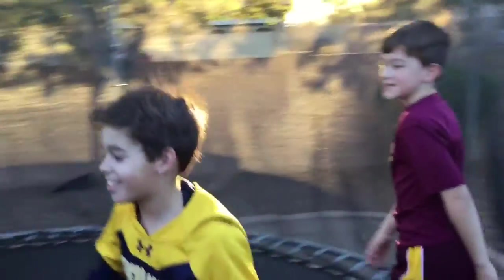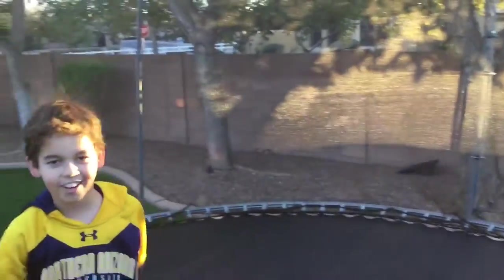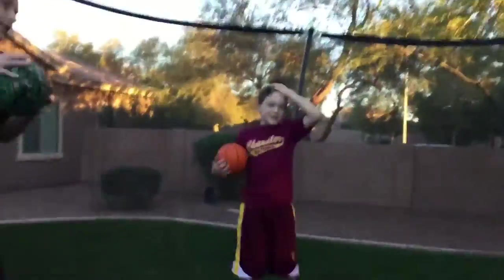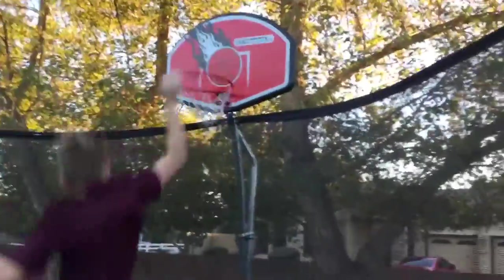Welcome to Trampoline Basketball Trick Shots Part 1, let's go! This is a double threes. This is the cameraman Erdogan. This is a half point midrange shot.